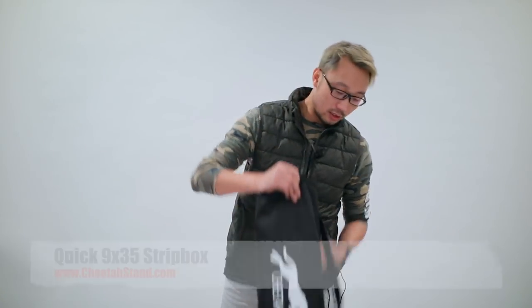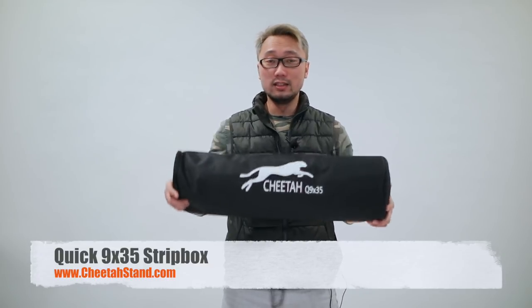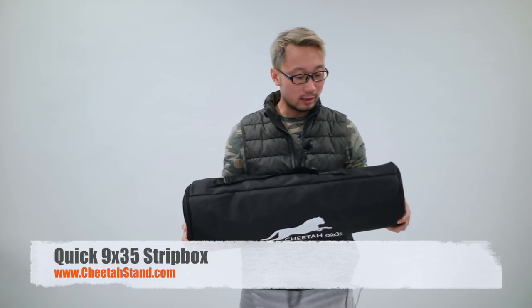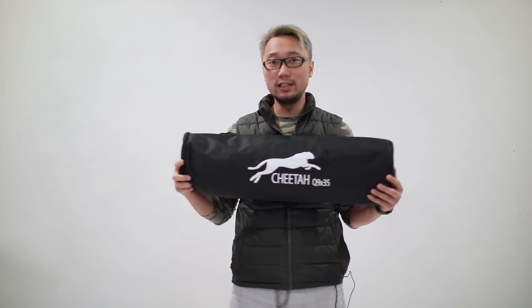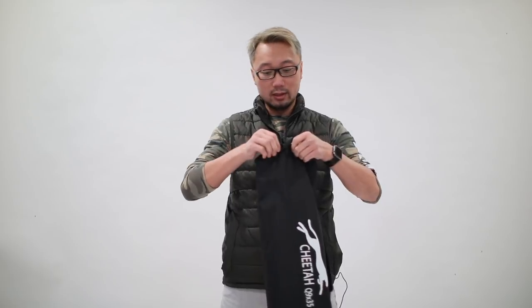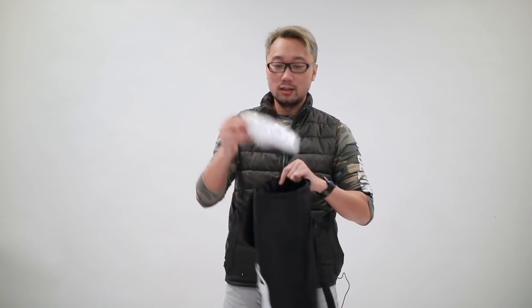The next one I'm going to show you is called the Cheetah Quick 9x35. This is a strip box, but the smaller version. Again, this is a new series from Cheetah Stand — thank you for that — because all of them come with new cases. Very strong case, very easy to carry on location for transport. Let's open the zipper, and again, there's the diffuser.